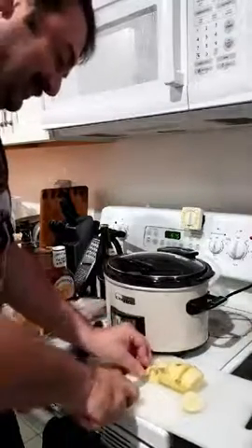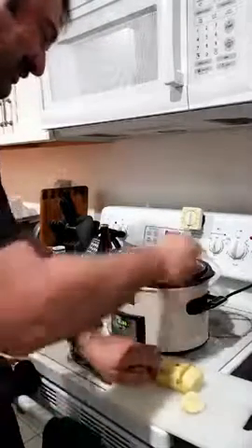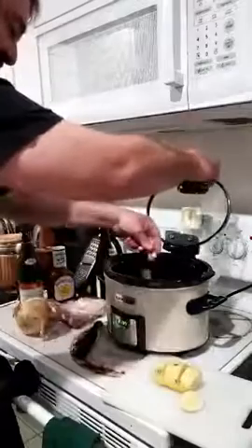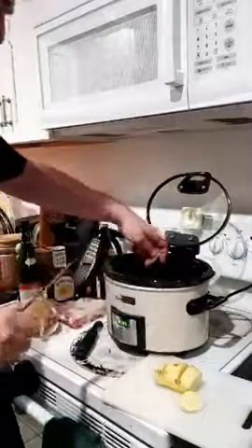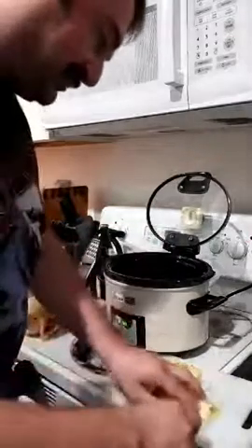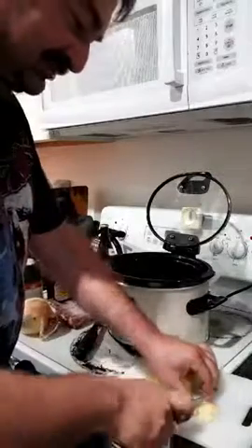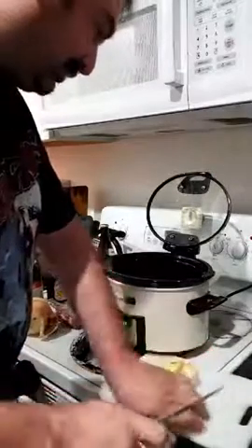All right, so we open up the crock pot and dump the stuff in. An important thing to learn about crock pots is you definitely want to make sure you have some liquid in there — whether it's water, sauce, or something else — just some kind of liquid so you don't burn it up.